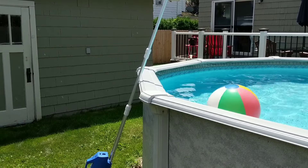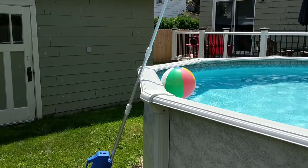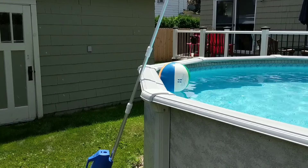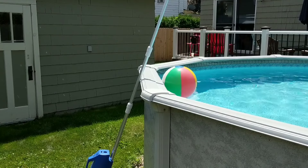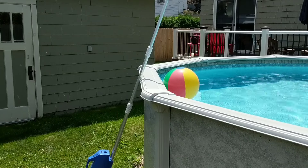I do want to say that my pool is not the cleanest, so don't judge the filth of my pool. I've been waiting — I knew they were going to send this to me about a month ago, so I've been waiting. I actually had some dirt to clean up. So let's get started.